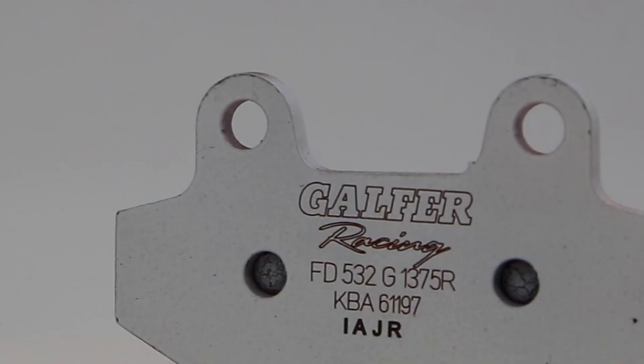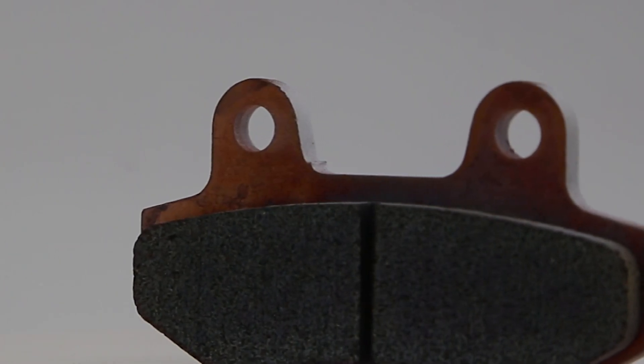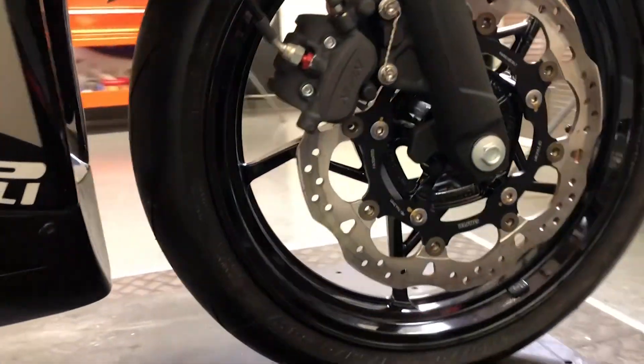For brake pads, you'll get our new 1375 R compound for your front and centered for your rear. This kit is ideal for the racer who is looking to shave a few seconds off their lap times by increasing their braking power.